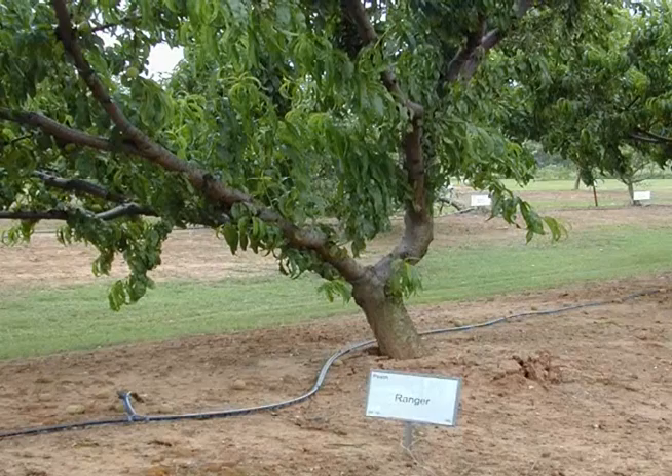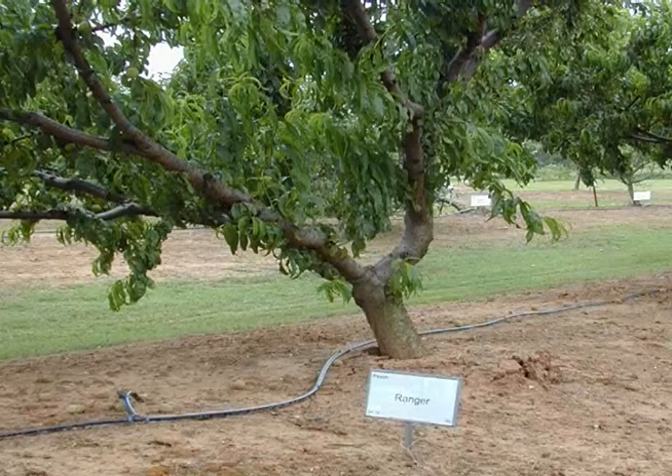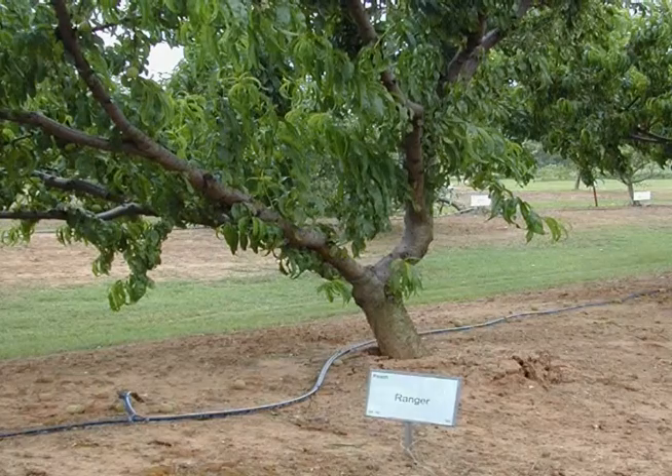Steve was just talking about how drip tubing kind of snakes around. If you're in a peach orchard like this and you're mowing the center strips, the tubing snakes around because as the temperature gets hot and you're running cold water through it, it starts to move and actually acts like a snake — you can watch it move around. One thing you want to do is start staking it down to keep it straight. You can do that with number nine gauge wire bent into a U shape, or we used a lot of old welding rods bent into a U shape and stuck in the ground — that helps a lot to keep it straight.